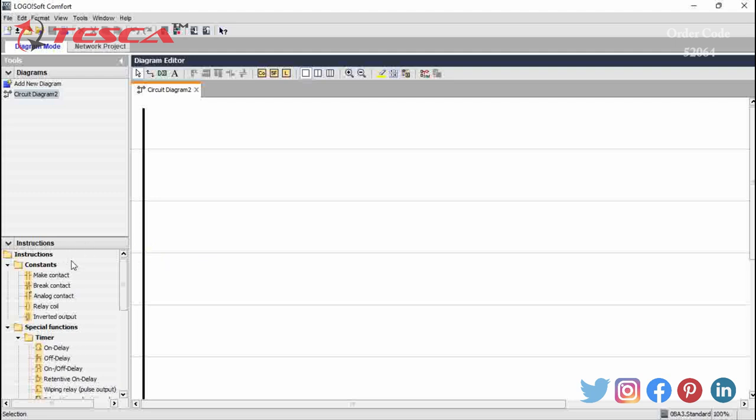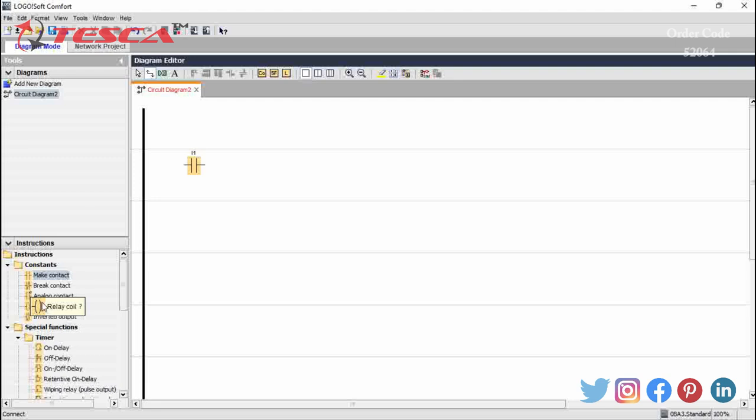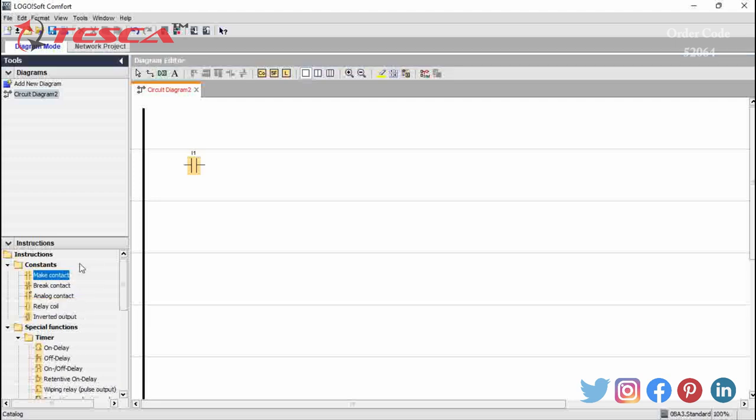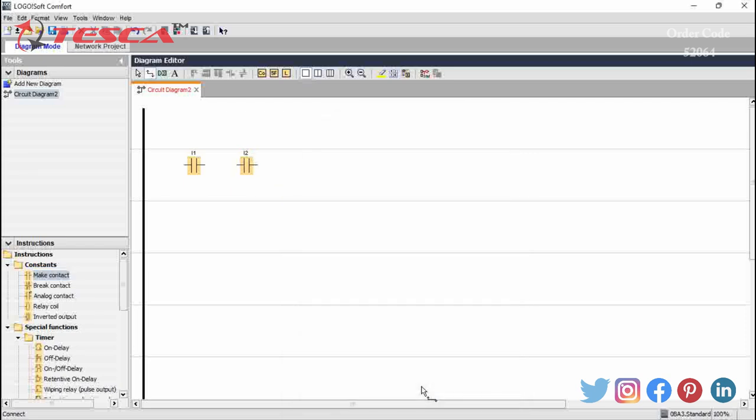Now we will do an experiment to study the AND gate. For that we will make the connection diagram. Firstly we will take a make contact named I1 and click OK. After that we will take another make contact named I2 and click OK. Then we will take a relay coil and connect I1, I2, and Q1 together to complete the ladder diagram.